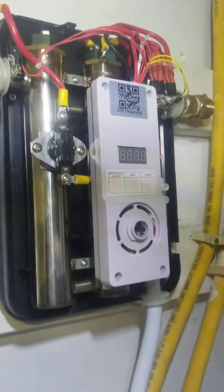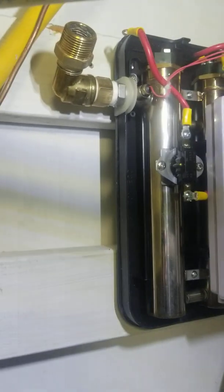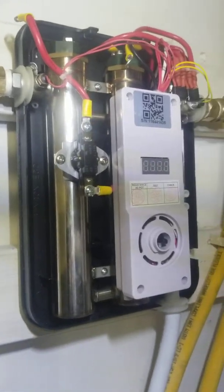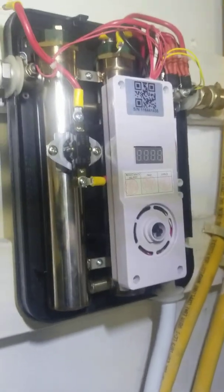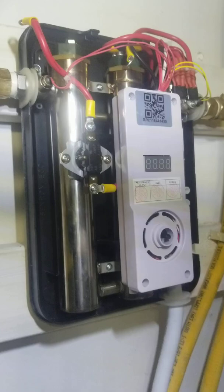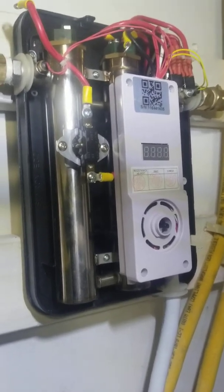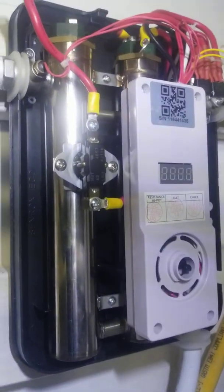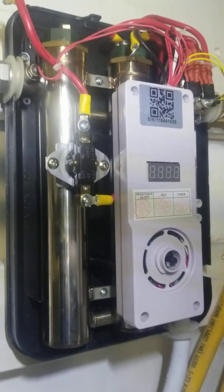Hi there. I had this Echo Smart Echo 11 tankless water heater installed about a year and a half ago. It's been working great, but lately it's been making banging, knocking, pinging noises — kind of sounds like a regular hot water tank when there's a lot of calcium in there, like little rocks banging around.